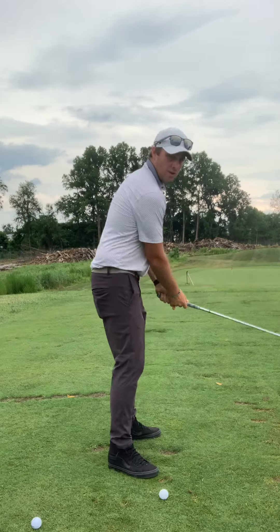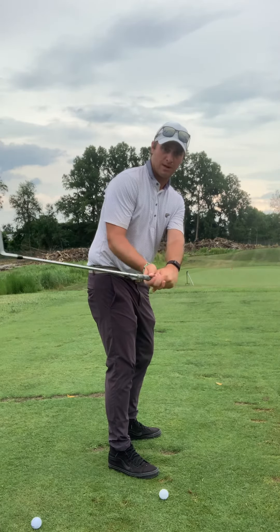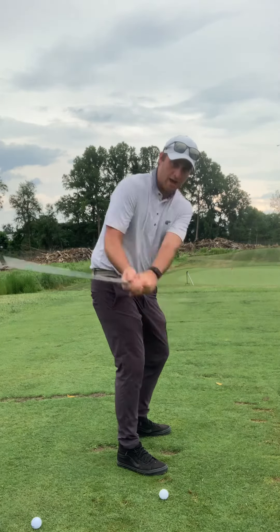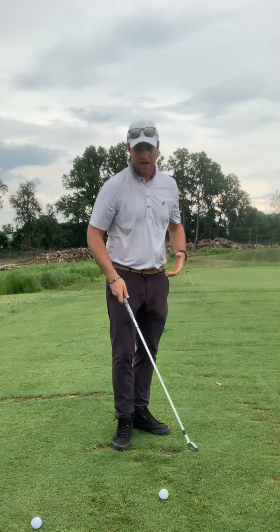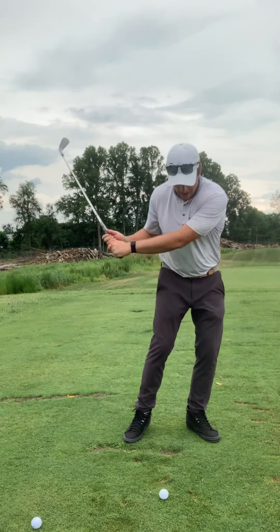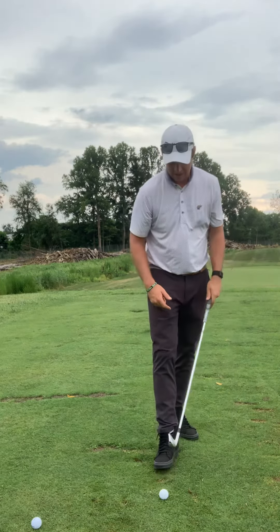We want to make sure on the takeaway that the club stays about where our hips are, maybe a little bit in. What we don't want is the arms to get sucked in behind us. We want to have nice high hands in our backswing — that allows for the turn and the arms to work together to get that club and that divot right in front.